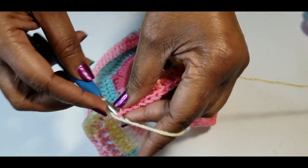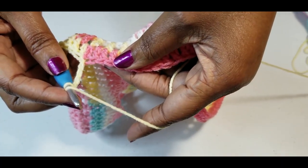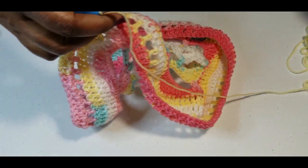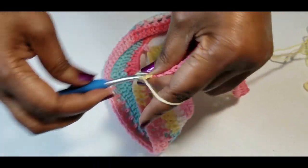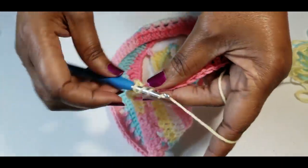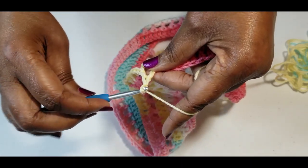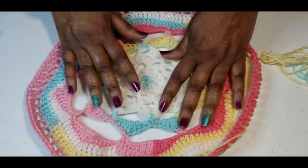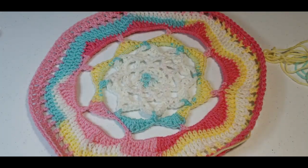Slip stitch to join and chain four again. Skip one double crochet and double crochet into the next, chain one, skip a double crochet, double crochet into the next, chain one, double crochet, skip a double crochet and double crochet into the next, chain one, skip a double crochet and double crochet into the next. Repeat that pattern all the way around — so far it's pretty big and the motif stands out very nicely.